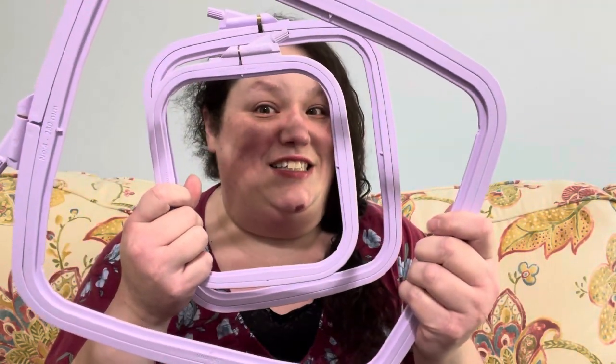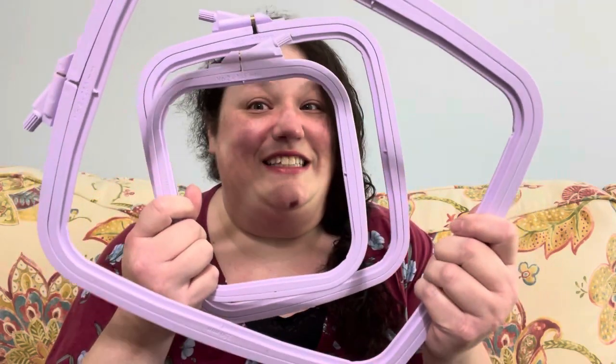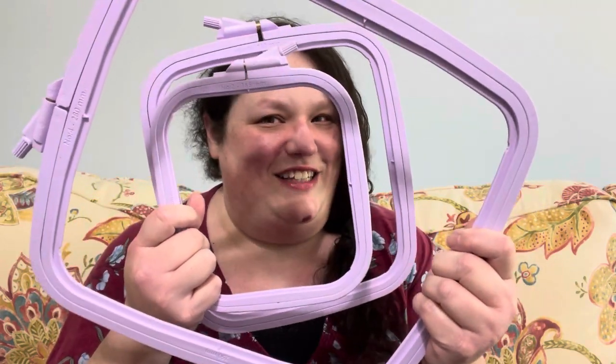In my recent video, Retreat for One, I showed you that I got a set of Nerd hoops. It came with three sizes and I thought we should test them out. Join me as we find out more and see if these hoops are as good as everybody's saying.